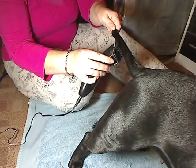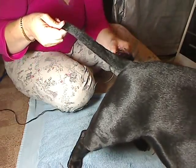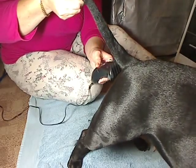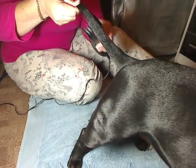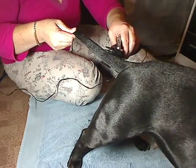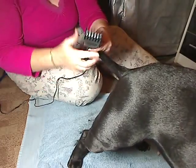You just bring it all down nicely on the other side, like so, and just keep going around until you feel you've got it. Blend it in on the sides as much as you can to the top hairs.